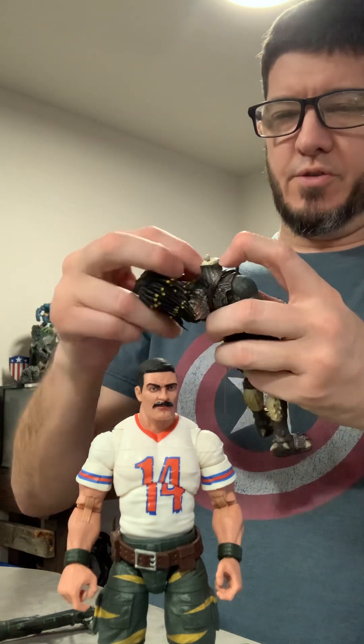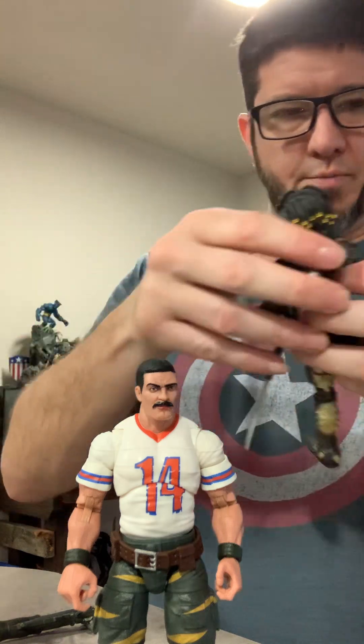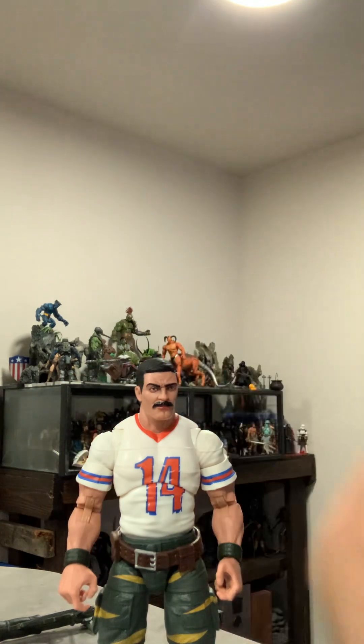I lost one of my height comparison figures over the side. My head hit the countertop coming back up. I'm just going to set him right here.